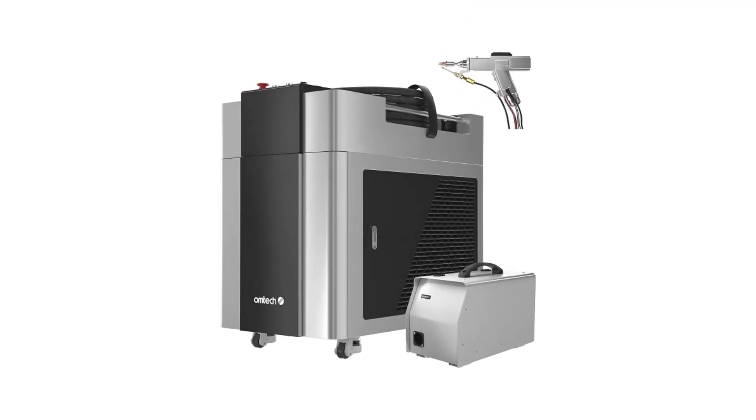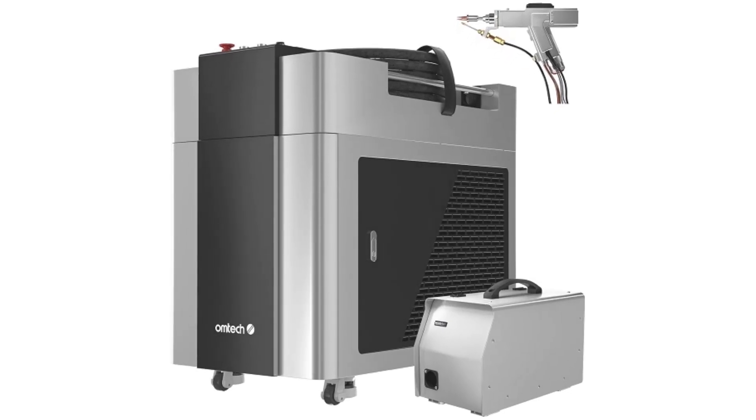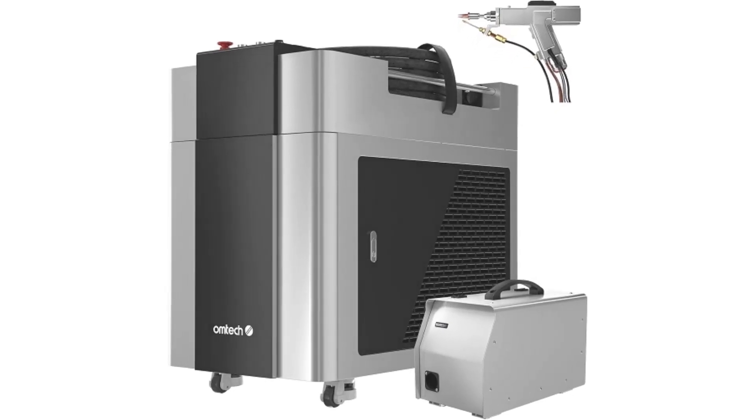The laser cleaning feature is perfect for removing rust, paint, and oxidation from metal surfaces, while the cutting function delivers sharp, clean cuts with minimal distortion. This machine is a robust solution for fabricators, welders, and metal workers looking for an all-in-one tool that offers high precision, efficiency, and versatility.